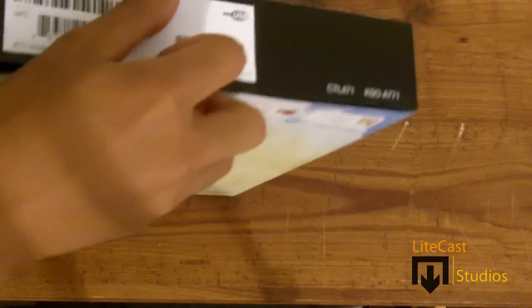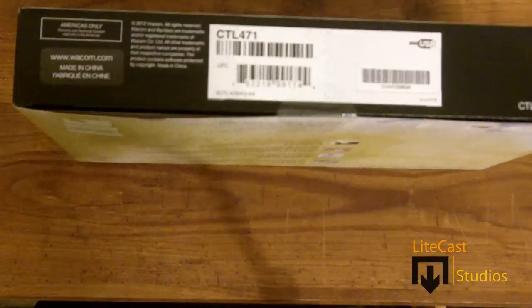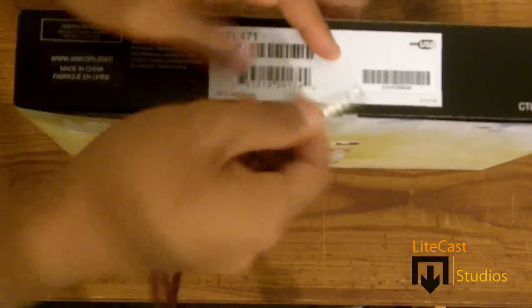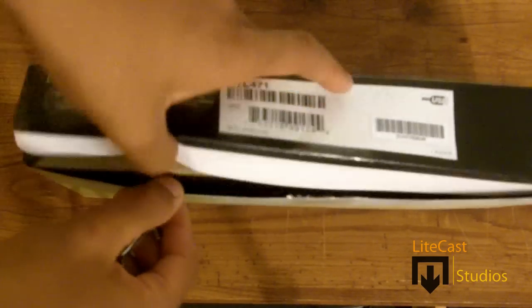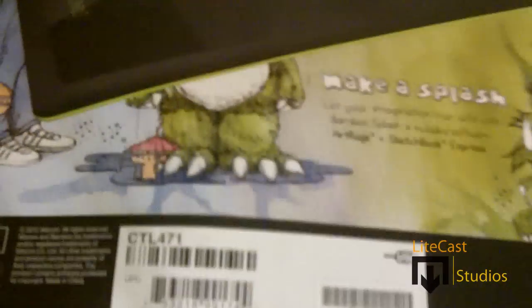I don't really have anything else to talk about on the actual package itself, so let's get into it. I have to use my pen as a key to open up the package since I don't have anything else, but it works just fine. It's actually a really light package. I've heard it's really simple to use — you just plug it in, install the software, and you're ready to go.